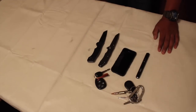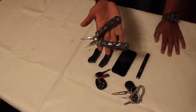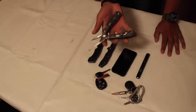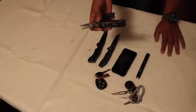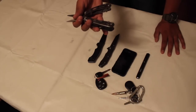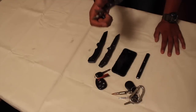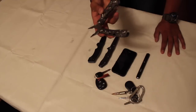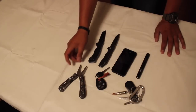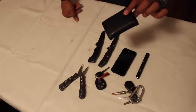I also carry the Gerber Suspension multi-tool. Like I said, I don't need anything very expensive — I've had Leathermans and different Gerbers before but I don't need to spend a lot. This has everything I need: a saw, a serrated knife, a straight-edge knife, scissors, a Phillips head screwdriver, a flathead screwdriver, and a bunch of other stuff. It's a good one — you don't need anything special.